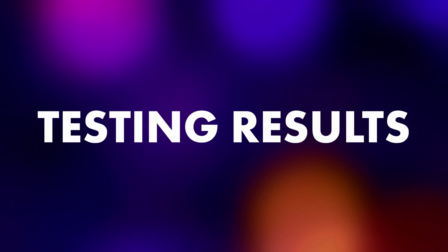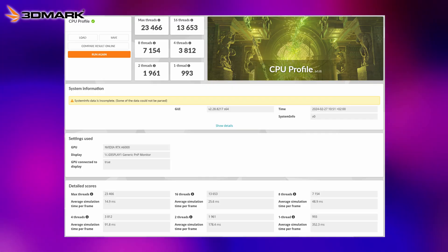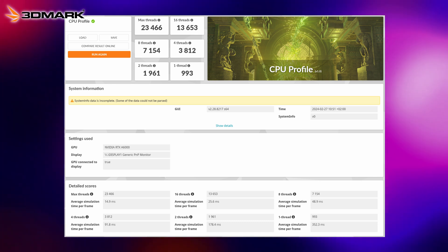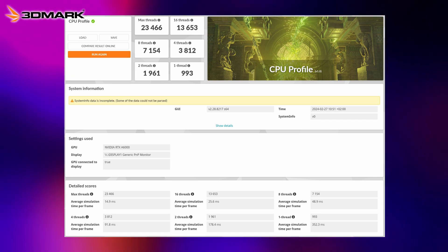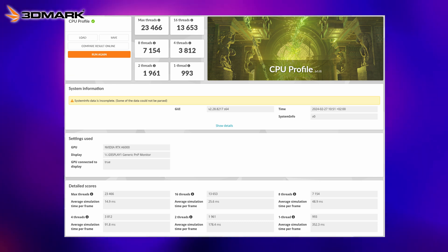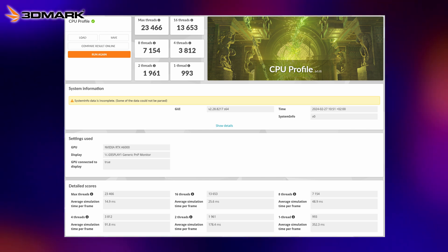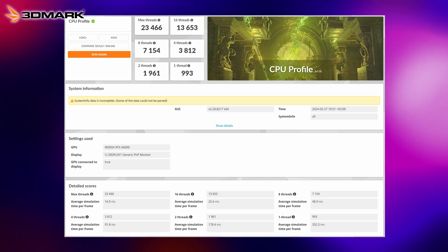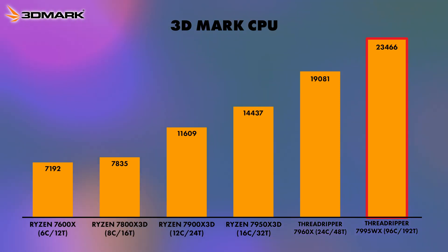Starting off with the results, the first one is 3DMark CPU. I ran this basically to have a record — it's not a result we can fully count on because it can't use the maximum 192 threads found in the 7995WX. However, it did score 23,466, so it tops the charts, though you can't really look at it in a fully factual way.